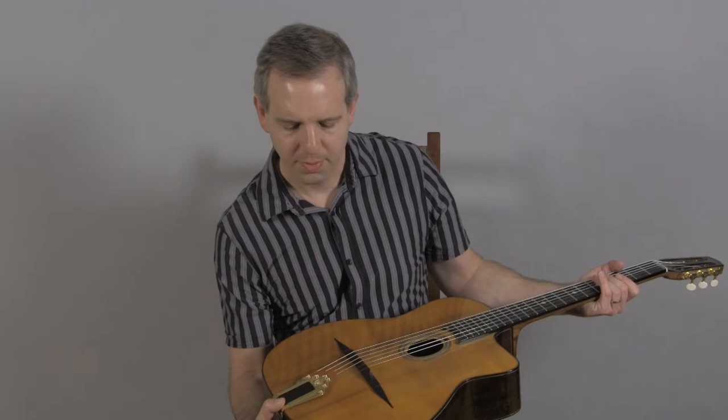Schaller deluxe tuners, DR tailpiece, and this is what it sounds like.